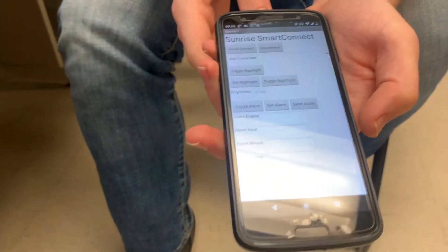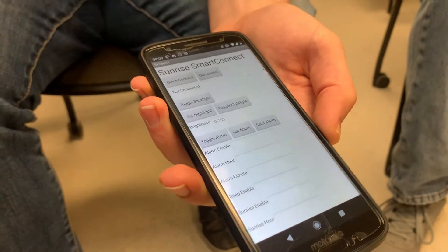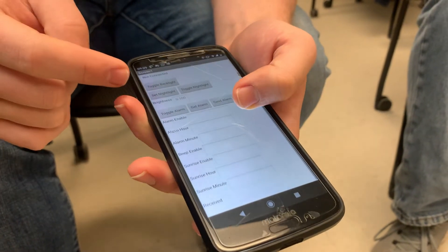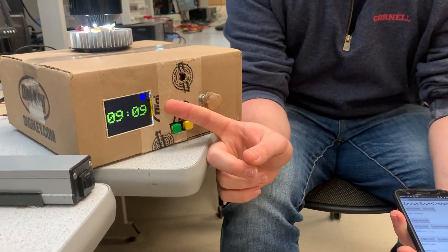I called it the Sunrise Smart Connect. This was built with the MIT App Inventor — basically a drag-and-drop interface with code blocks. It replicates almost all the functionality of the screen on this. The only thing I didn't implement was setting the time; it seemed excessive.